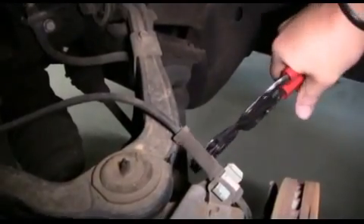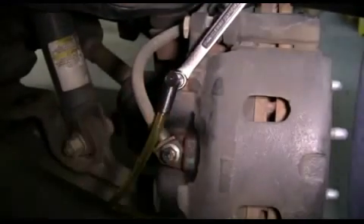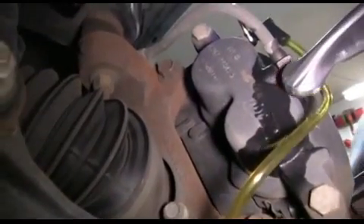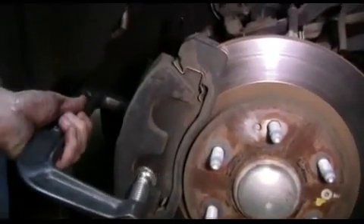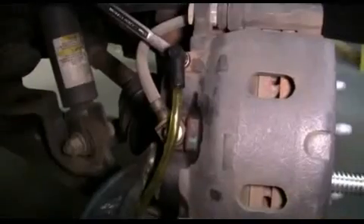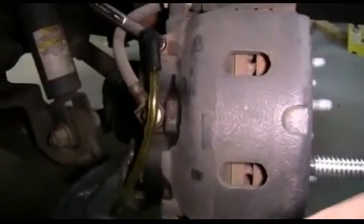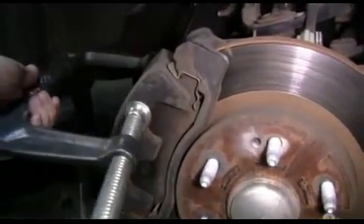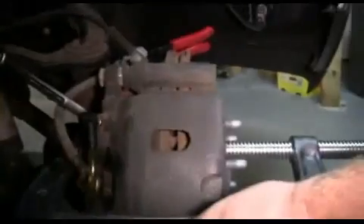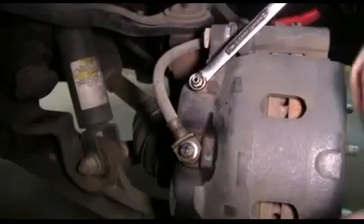Then we're going to start by using our hose clamp pliers and clamping the brake line. We remove our dust cover, install our 10 millimeter box-end wrench and our bleeder kit. Now we open up the bleeder screw and using our large C-clamp we'll compress the piston inside the caliper — this will allow us to remove the caliper from the brake pads and the rotor. Since this caliper has two pistons, make sure you move your C-clamp between the pistons, alternating from one piston to the next. Then we tighten up our bleeder screw, remove our brake bleeder kit, remove our wrench, and reinstall our dust cover.